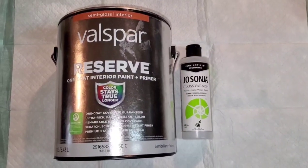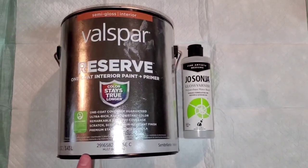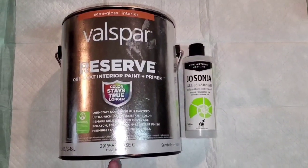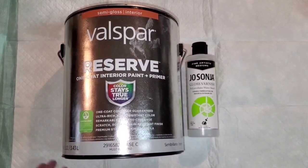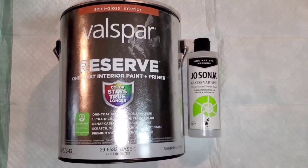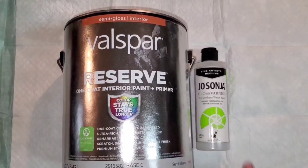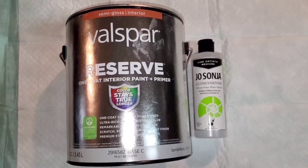Hey everyone, in this video I'm going to do a quick comparison using the Valspar Reserve in place of the Infinity. Some people are experiencing difficulty getting the Infinity, so Lowe's sells this usually right next to where the Infinity is. I decided I would test it for those who are having trouble obtaining the Infinity. I'm not going to do the mixing on camera because I already have a video for that, so I'll link that below. I use the exact same ratios, which is three parts of this to one part of the Joesonia. I'm just going to show you how it performs.